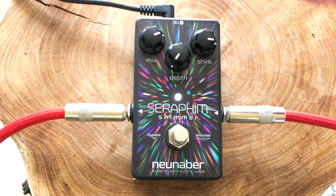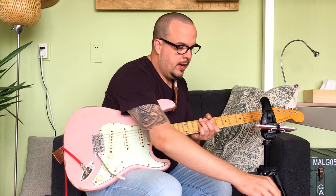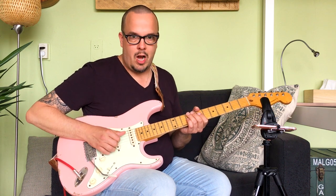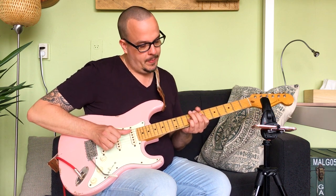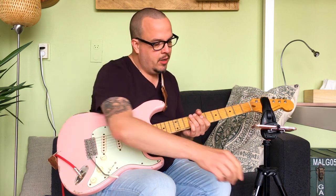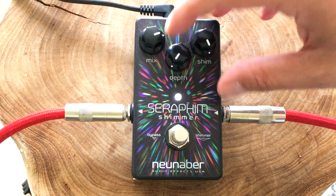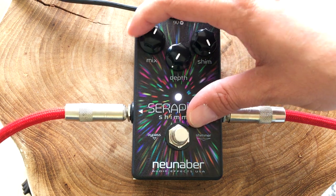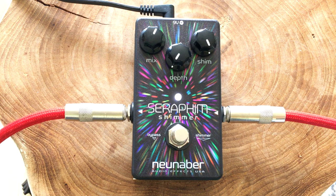Okay, let's add some more. And if you turn it all the way up, I'm guessing it produces some sounds that only your dog will be able to pick up. So that's what the shimmer does. You can isolate the shimmer by turning down on the reverb depth, so that makes for some cool effects.